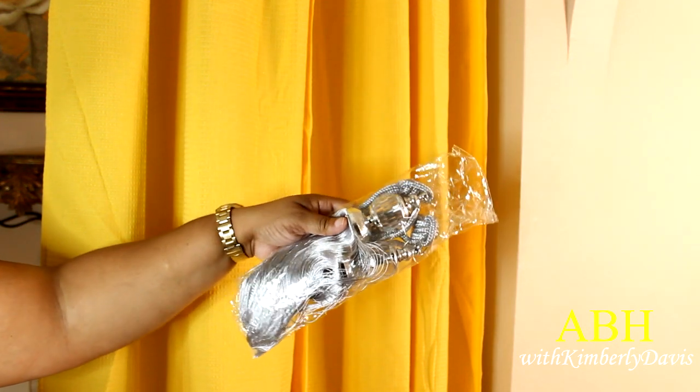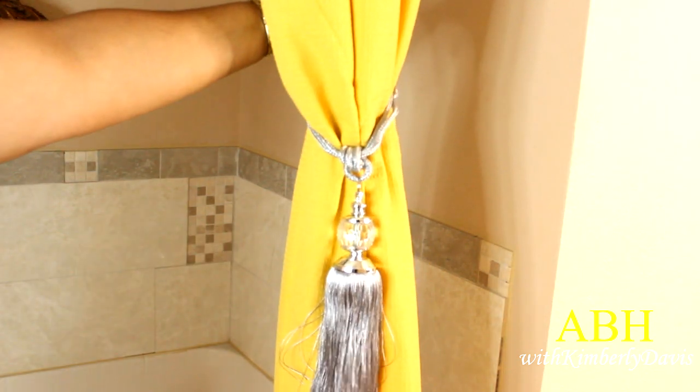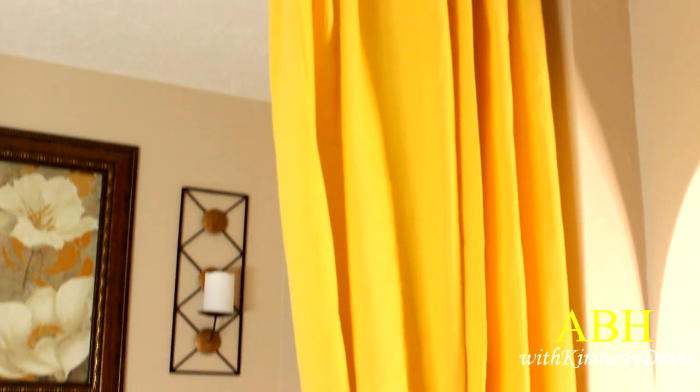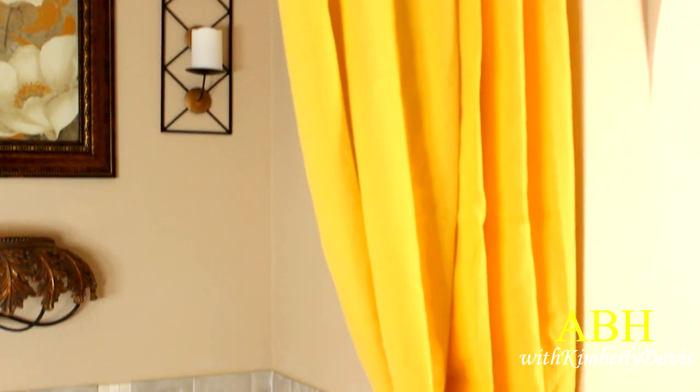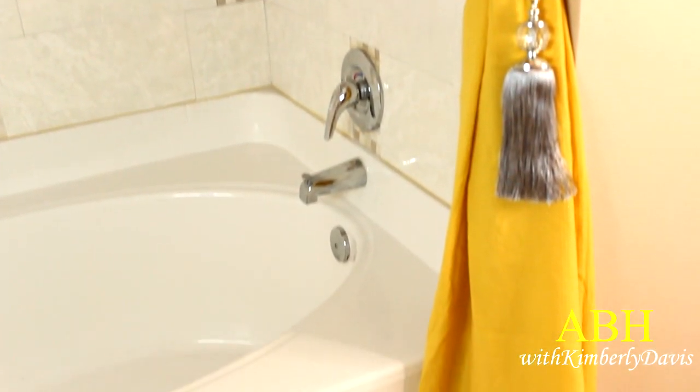I also ordered these tassels from Amazon. They have a little bling — that little jewel, that crystal — and that silver with the gray is just gorgeous. I'm going to play around with this swag, and I also need to press the shower curtain, but in the meantime I'm going to let it stay as is.